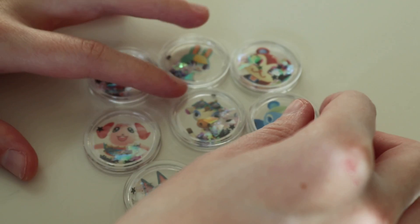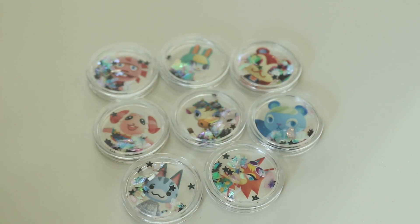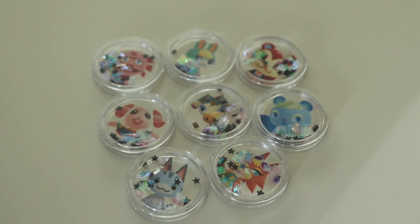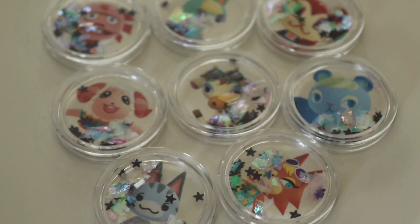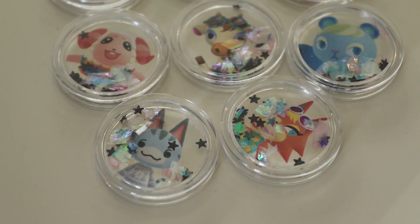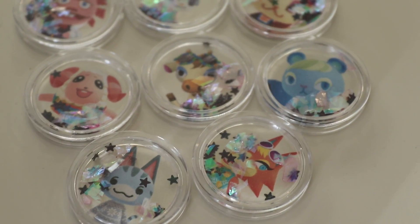So yeah, that's it for today. Now you know how to make your own amiibo coins, and I hope you find it as fun to do as I did. Thank you so much for watching, and stay tuned. Bye bye!